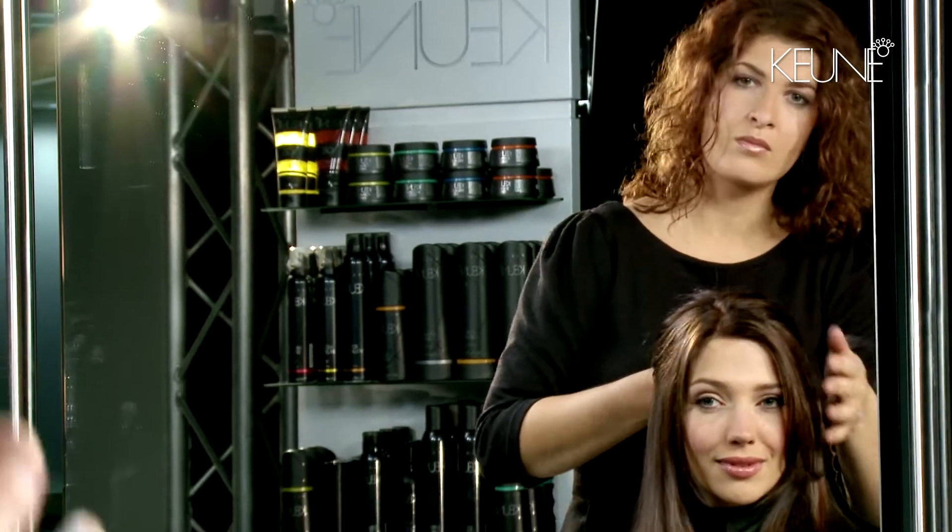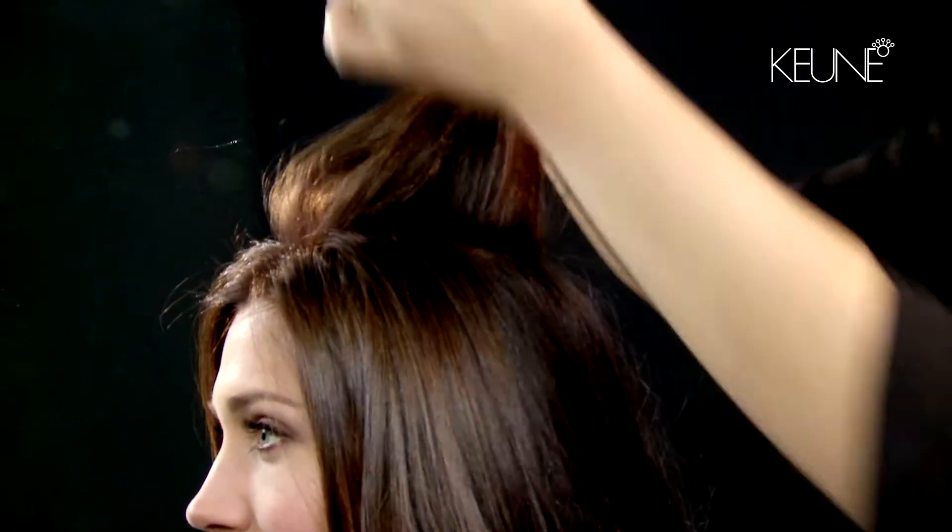First, check the natural fall of the hair and decide what part you want to work in with highlights. Then divide the hair into sections.